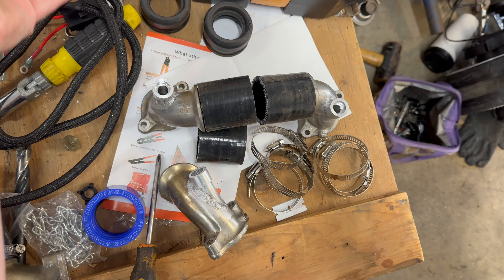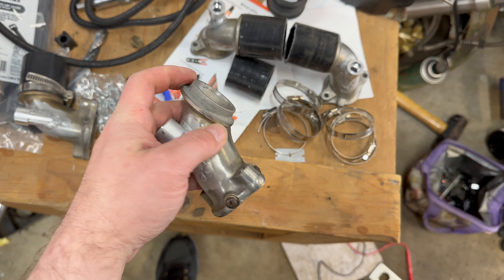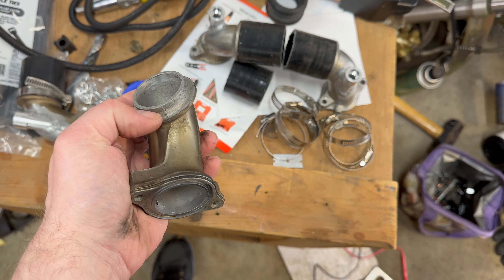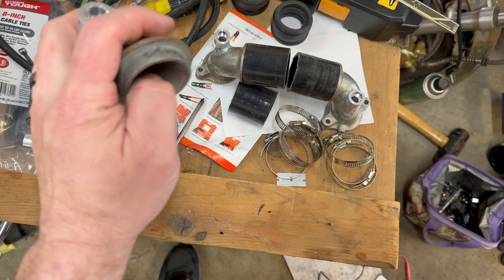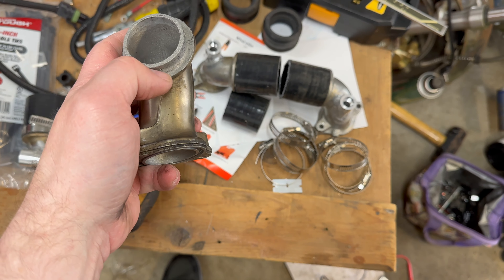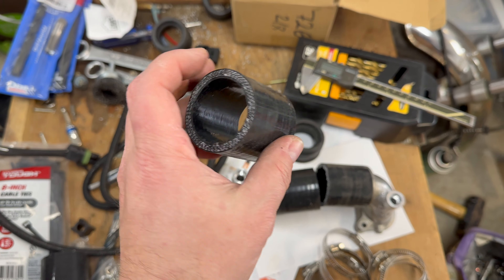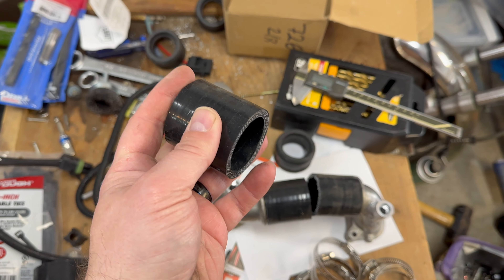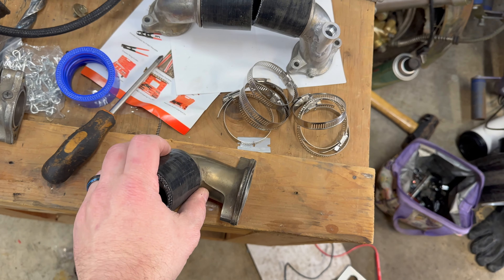They came off fairly easily, left me with a really narrow lip and it's not even flat. I don't really feel like grinding that because I'm afraid I might open it and leave an actual hole. I got 40-millimeter silicone couplings — I actually bought two that were 100 millimeters and cut them in half so I got 50 each, and they fit on there perfectly. They're exactly 40 millimeters.